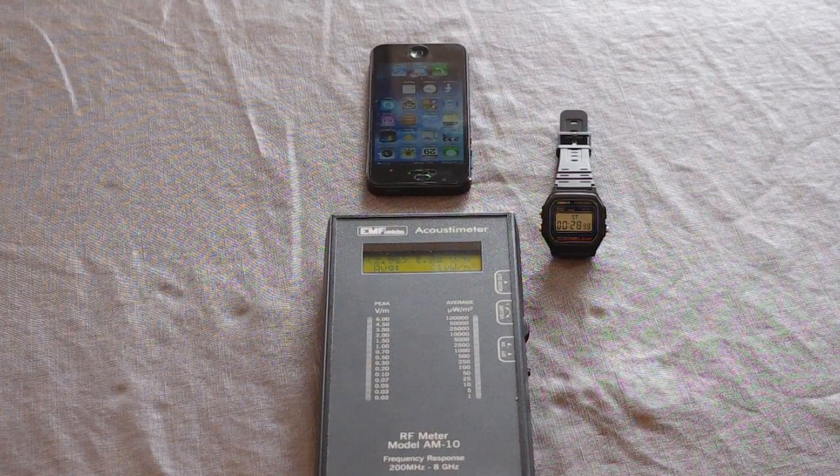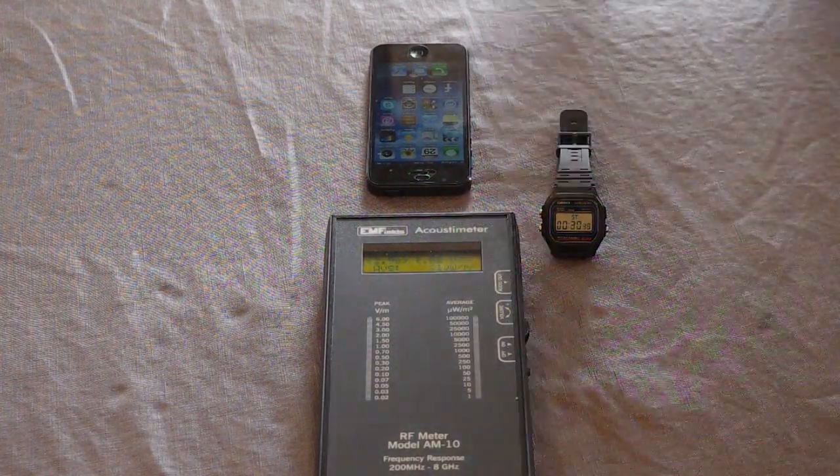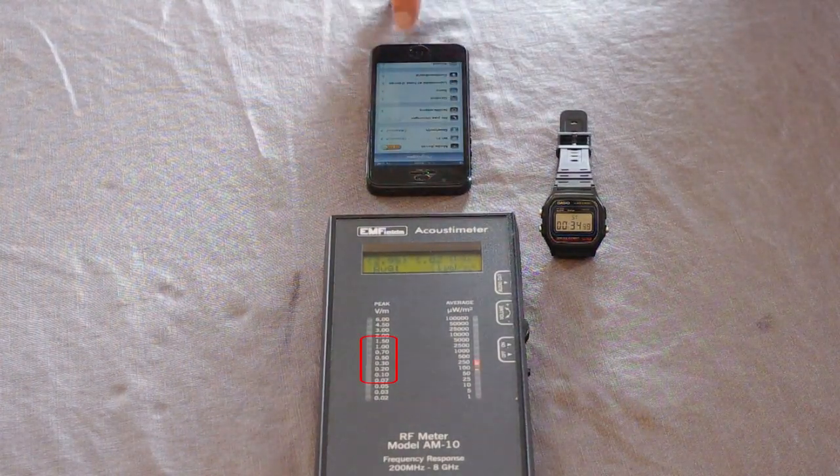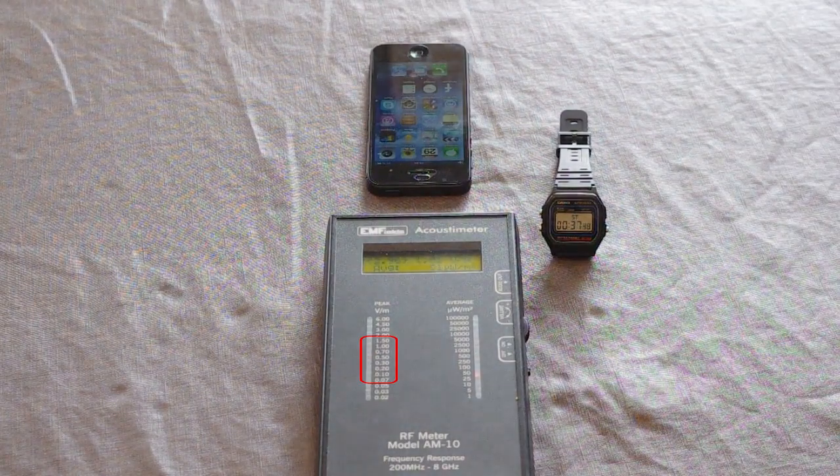Now watch what happens when the iPhone is put on airplane mode. As you can see, there are no more RF radiation emissions.